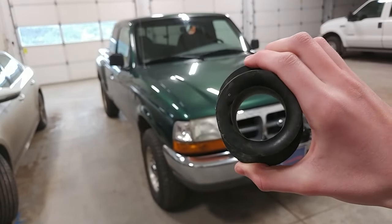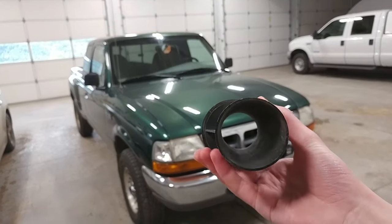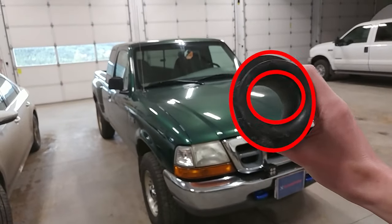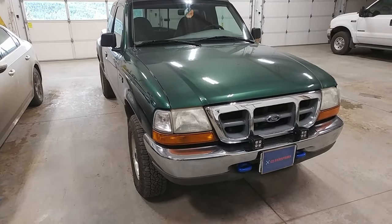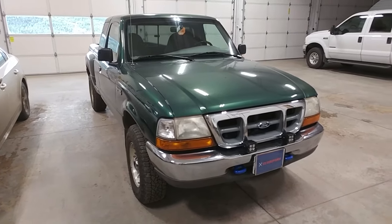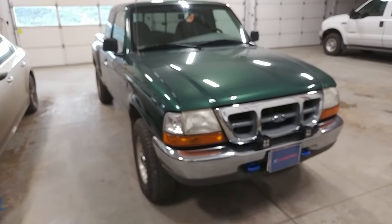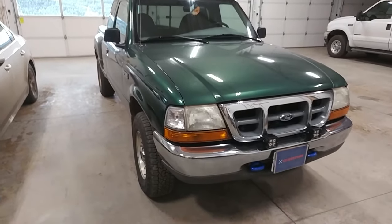We'll be removing this restrictive little funnel that goes on the front of the airbox. This makes the diameter of the hole that the air goes in from that circle to the size of that oval right there. This applies to 1999 Ford Rangers with the 3.0L V6 engine. It may work on other years and models or other cars in general, but this is what I'm doing it to and this is what I know it'll work on.